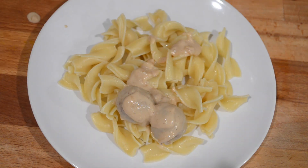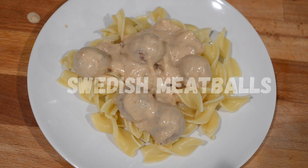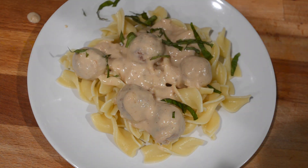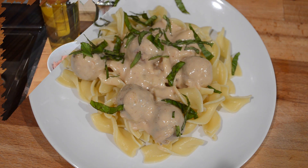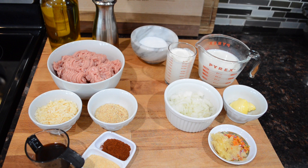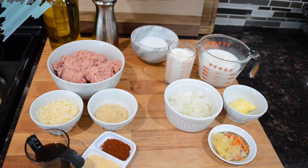Hey everyone, welcome back to my channel. In today's video I'm going to be sharing my recipe for Swedish meatballs. These are little meatballs simmered in a creamy and flavorful sauce, and I'm serving them over egg noodles today, but you could serve them over any type of pasta, with a crusty piece of bread, or honestly eat them on their own. It is really delicious, so if you want to see how I put together this warming and comforting dish, please continue watching.